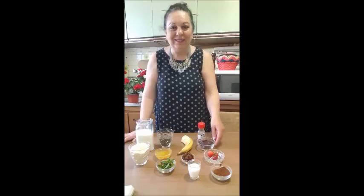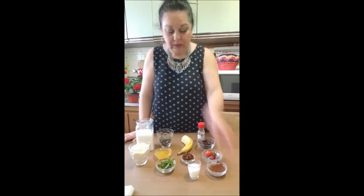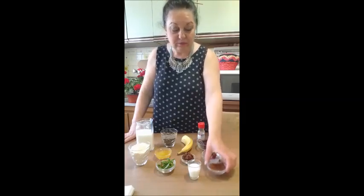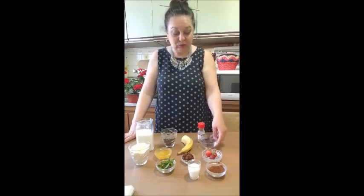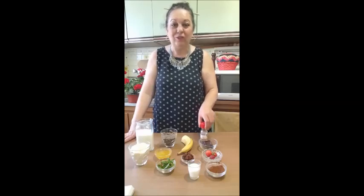Bună ziua, Rodica! Bine ai venit! O să facem o budincă cu cacao din chia, cu semințele de chia. Să știți că este bună, bună, bună! O să avem nevoie de o linguriță de cacao. O să decorăm cu o căpșunică-două, o să adăugăm câteva bucățele de ciocolată și un pic de scorțișoară.